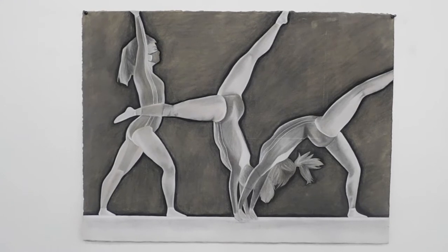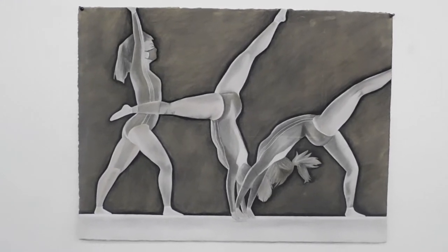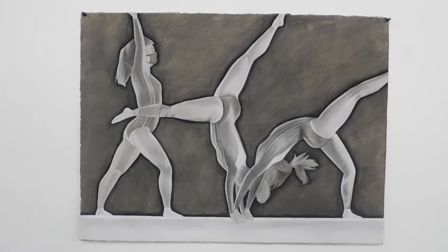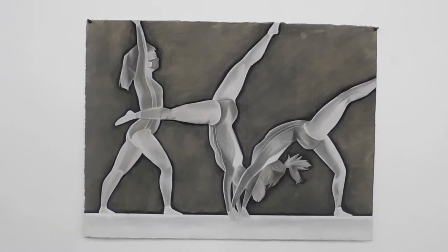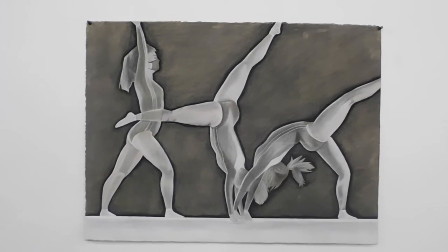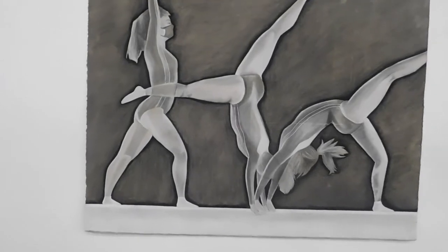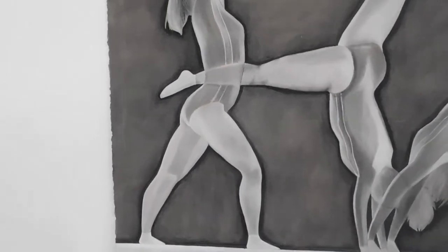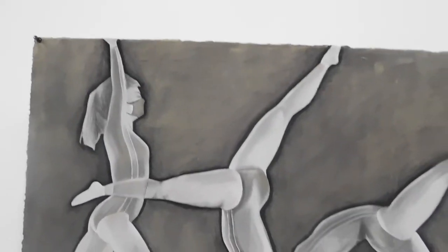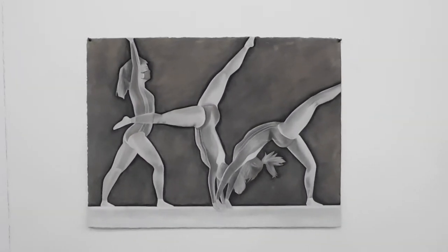This homework assignment was based on the depiction of a full and complete movement — showing from start to end a certain movement and having it be completely believable that this is a fluid motion that this person, being the same person in all three figures, has completed. This one was pretty fun. I may or may not have cut some corners here and there if you look at it really closely, but from afar and as a whole, I enjoy it. I think it was a fun experience.